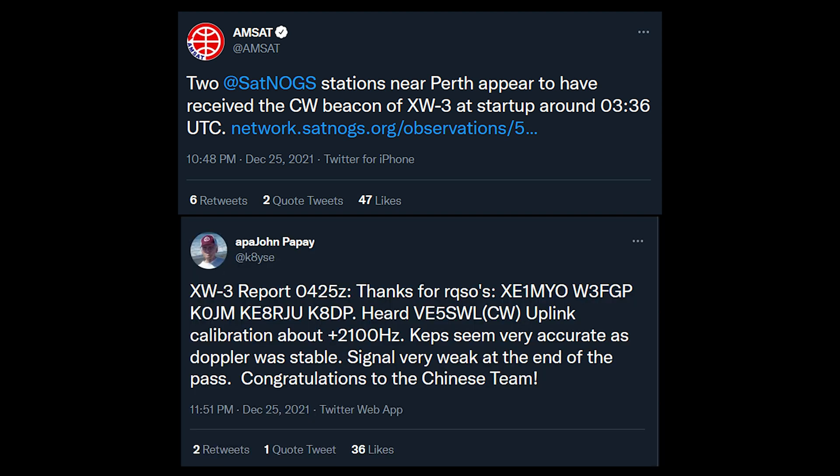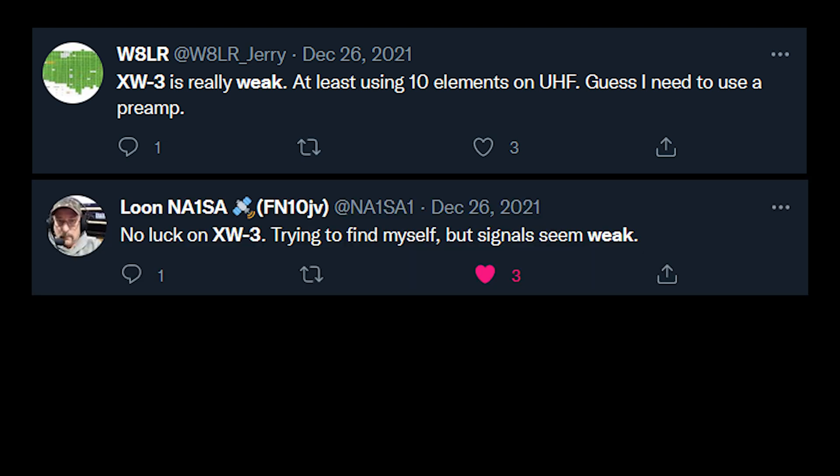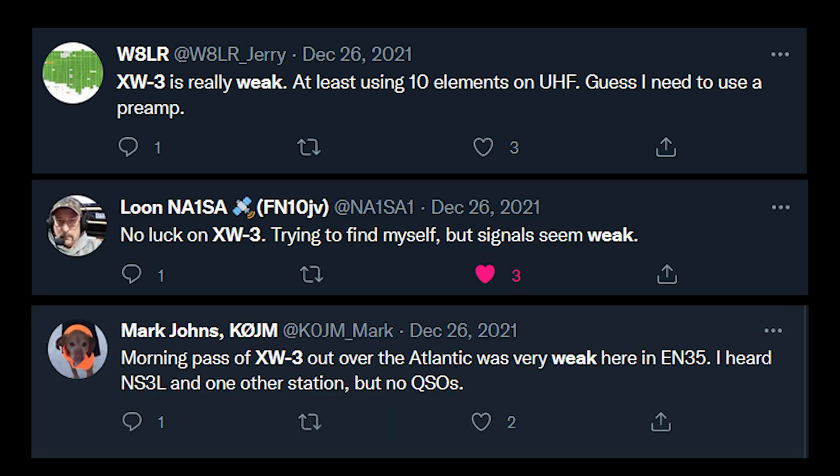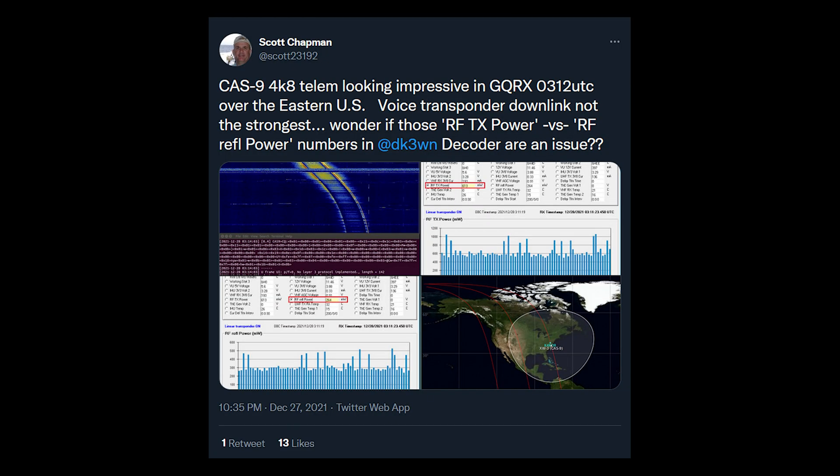It does, however, have some issues. There have been a lot of reports that the CW beacon and/or telemetry has a very strong signal, but also a lot of reports that the transponder downlink is weak compared to RS-44 or the XW2 series of satellites. Originally, there was speculation that XW3 had a high SWR, which could explain the weak downlink. Doug Papay read the telemetry from the satellite and did the calculation to find that the SWR was 5.6 to 1.